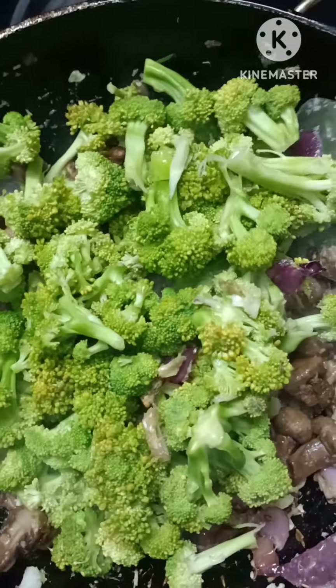I'm going to go ahead and put it in the pan. Let's get started.